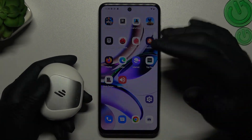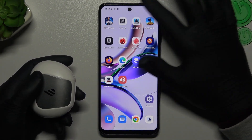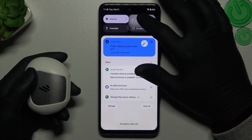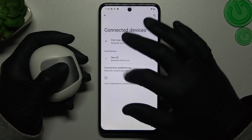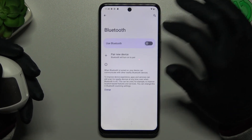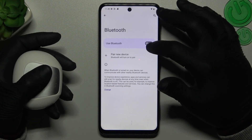When I have a problem with my headphones, I'm always starting from the simplest way. Just slide down the tab menu and hold the finger on the Bluetooth. Now tap on the connection preferences and tap on the Bluetooth. Now just switch it off and switch it on again to reset the Bluetooth connection.